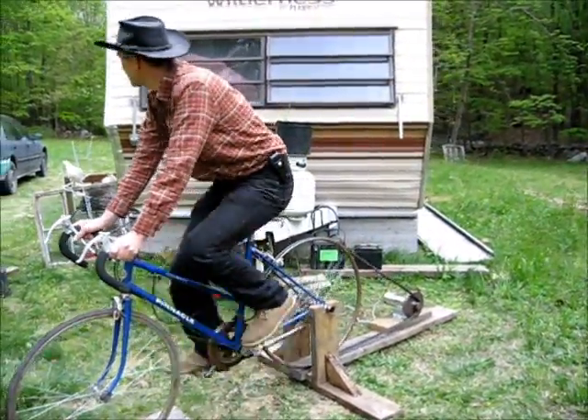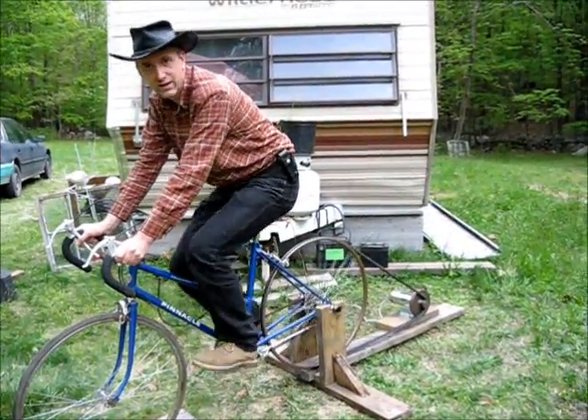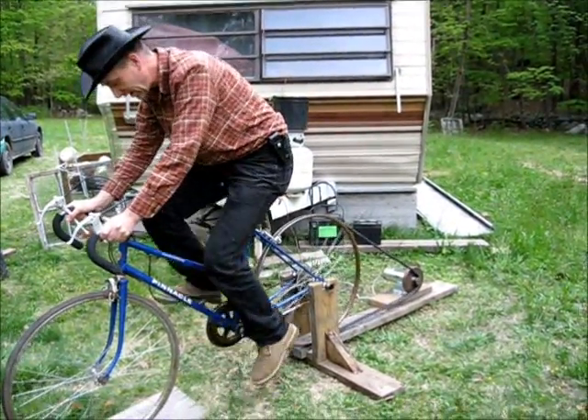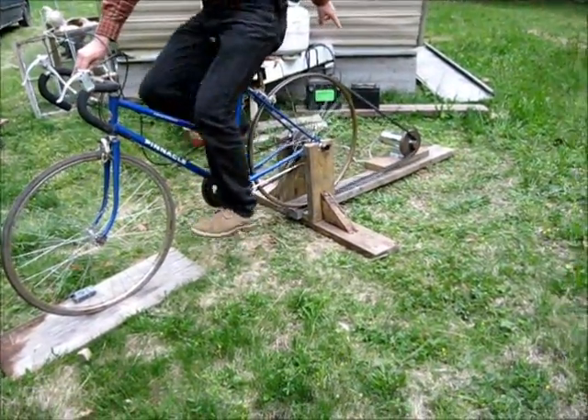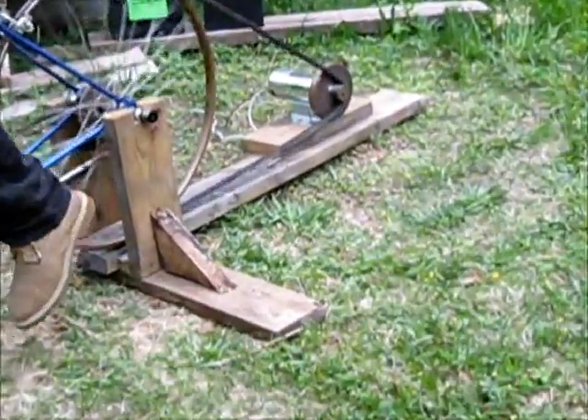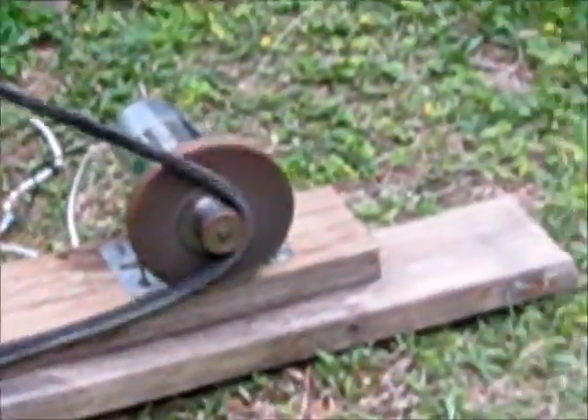Right here, as you can see behind me, is the off-grid trailer. As I put this thing together, I have here a treadmill motor simply hooked up to a bicycle. Any DC motor, if you turn it, will produce power.